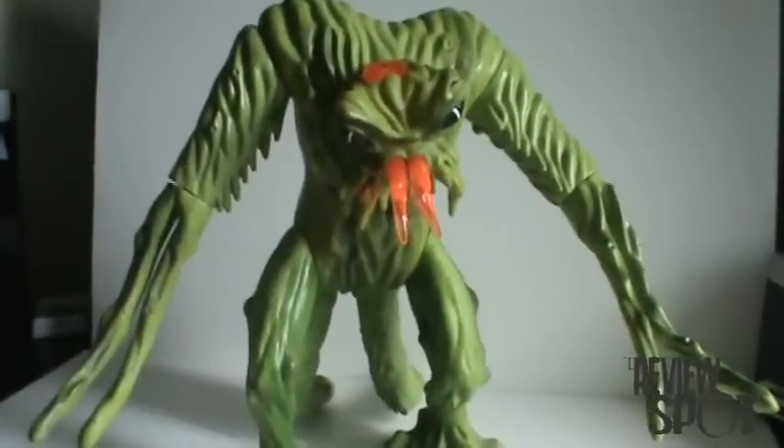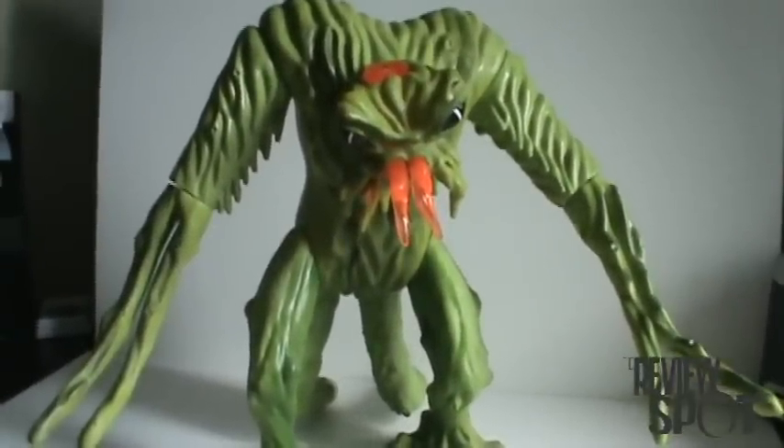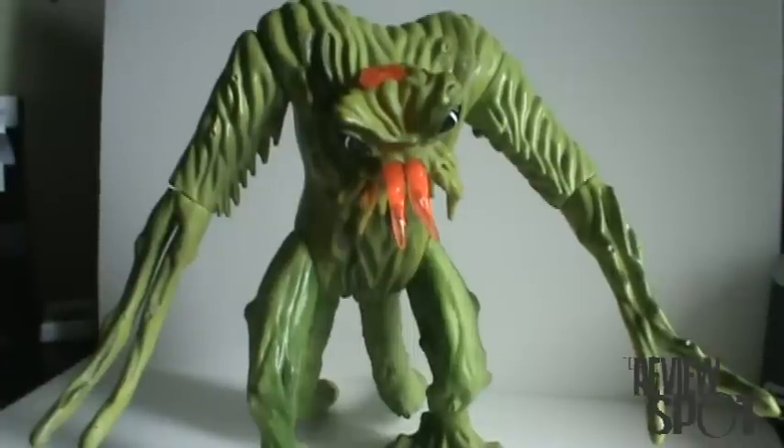On today's toy spot, I'm going to be having a look at Inhumanoids — specifically Tendril.